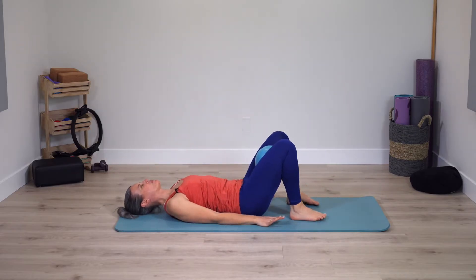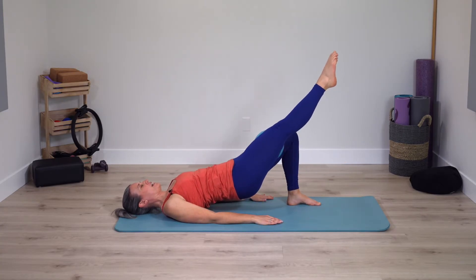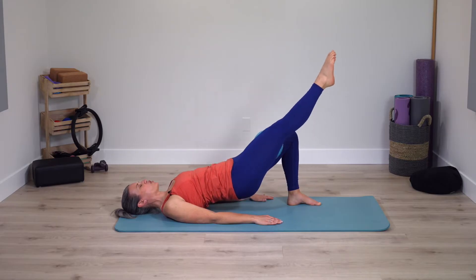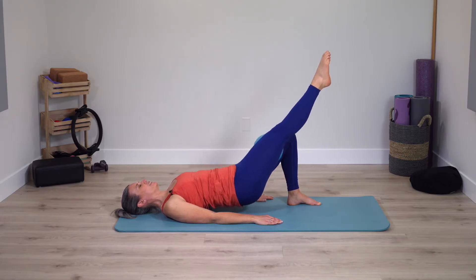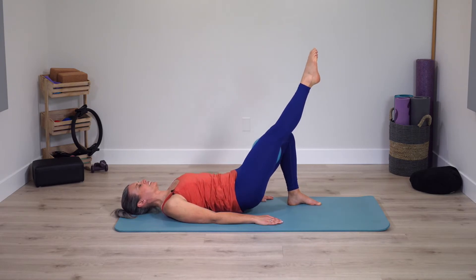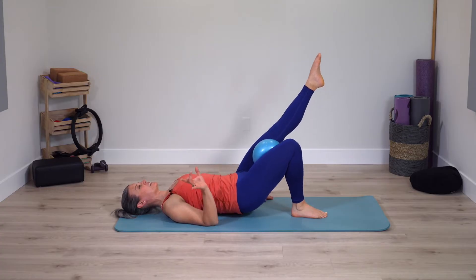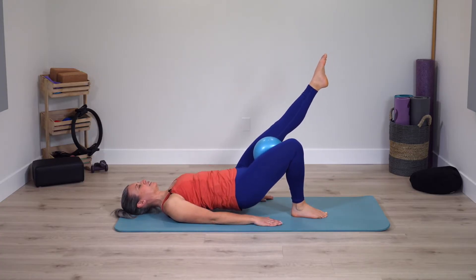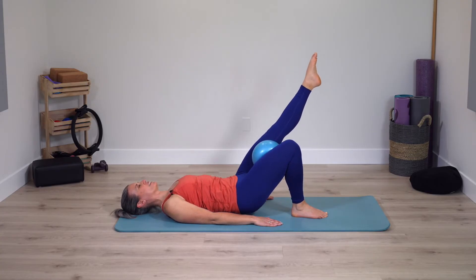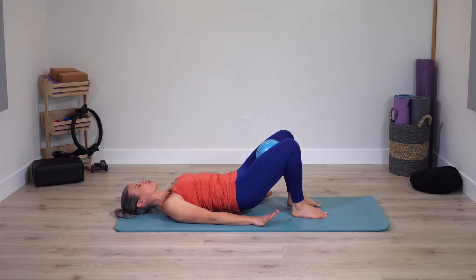Lay onto your back, arms by your side. Pelvic curl again — stay up, extend through one leg and lower down halfway and lift. So single leg work, really pressing down more firmly into the foot on the mat. Two more times — two, one. Stay up, foot down, switch sides. Lower and lift. Keep pressing in on the ball. Almost done with this movement and then we'll have a seat.